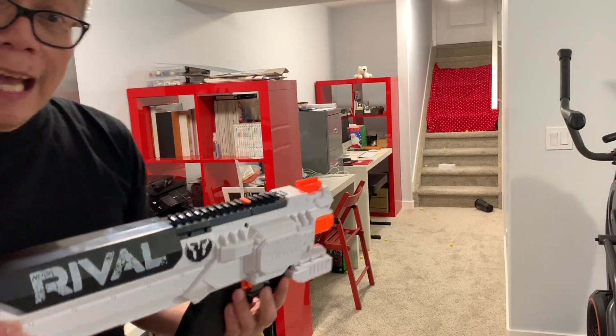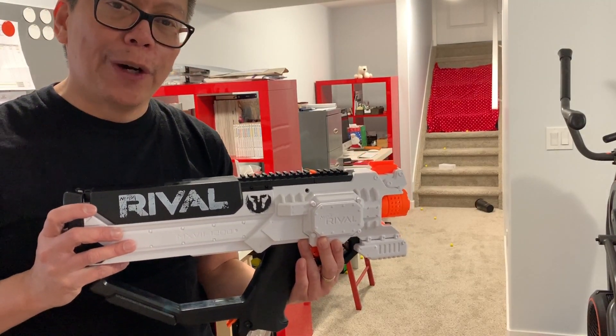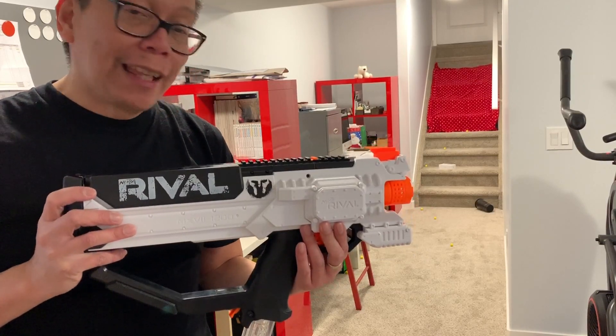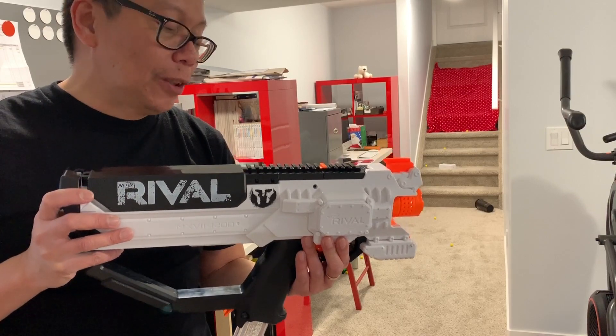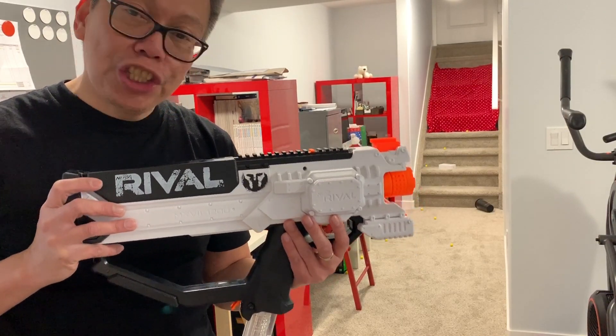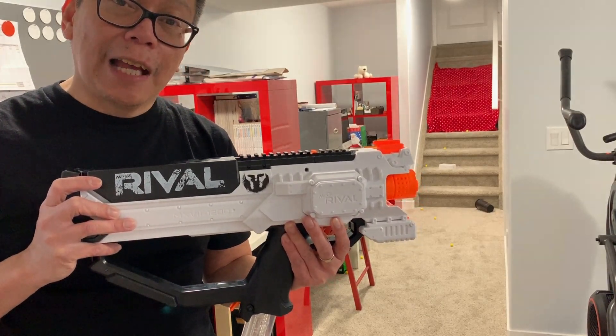So there you go — that's my unboxing and review of the Nerf Rival Hera. I love it. I am hooked on Nerf now. Thanks for watching. If you have any questions or comments, leave them in the comment section below and I'll try to answer them. Please subscribe, share this video if you like it, and thumbs up the video. I'll see you next time, bye!